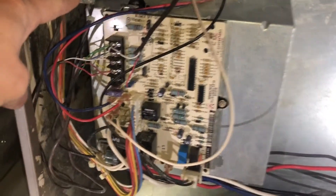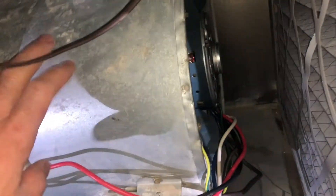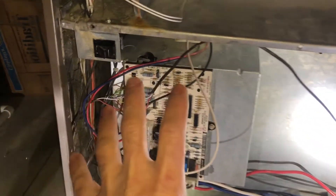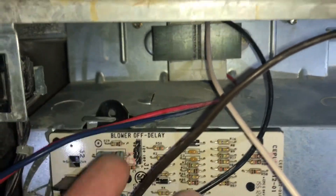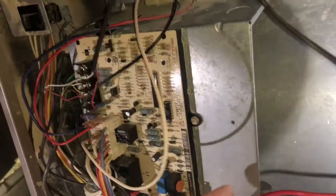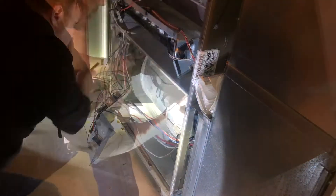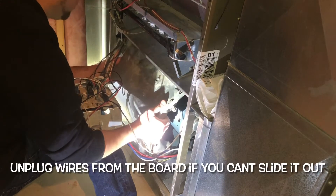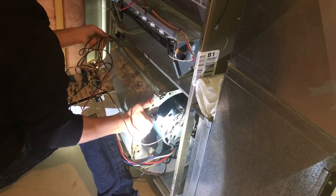Over here we have the motor and the squirrel cage inside the casing. We need to remove this unit. To do that, we need to move the motherboard — it has two bolts. When I unscrew those, I can remove the panel holding the motherboard. There are also two screws up top, one on each side. It's nice to have two people, but take your time and don't snag any wires.